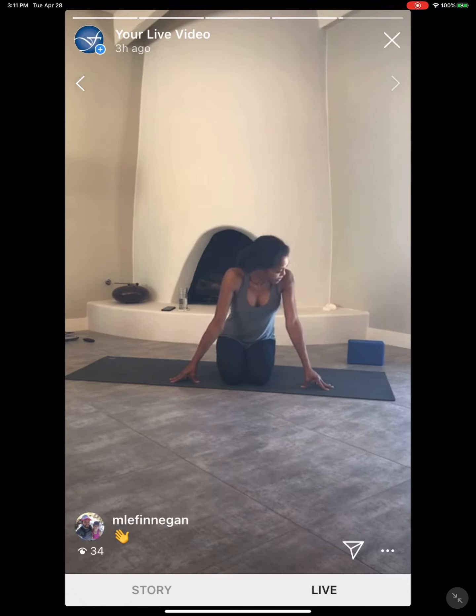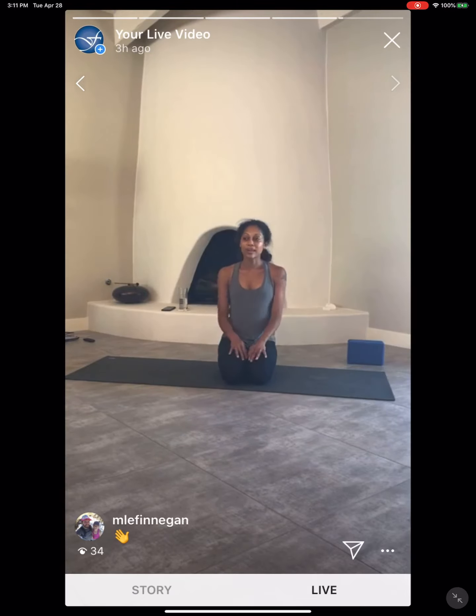You were with us yesterday. We got into a lot of hamstrings, so maybe a little nicer today. We're getting into a lot of hips instead. Blocks if you want, or whatever you use as a block if you don't have them. We're on a nice high stack of books. You're going to place them on either end of the mat. And then when you're ready, we'll get started.